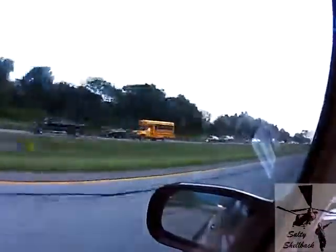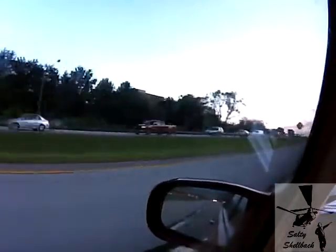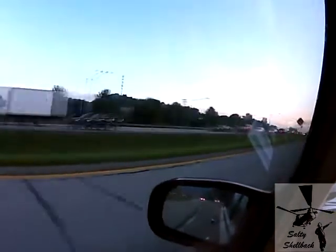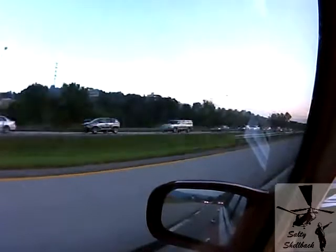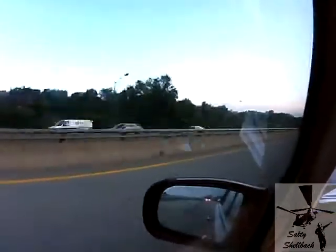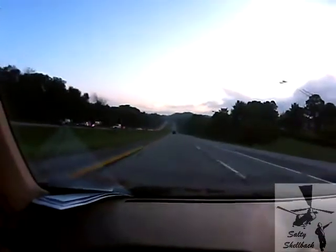I don't know if you can see all this traffic, but it's packed up like a mile already in the morning. It's Tuesday, September 3rd, day after Labor Day — everybody going back to work. This road is backed up most of the time. I'm just glad I'm going in the other direction for my morning drive. Let's get our morning drive on.